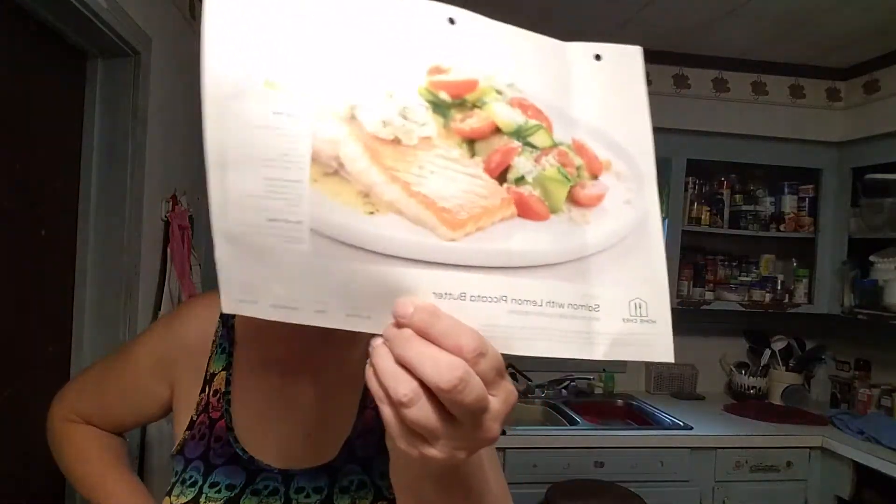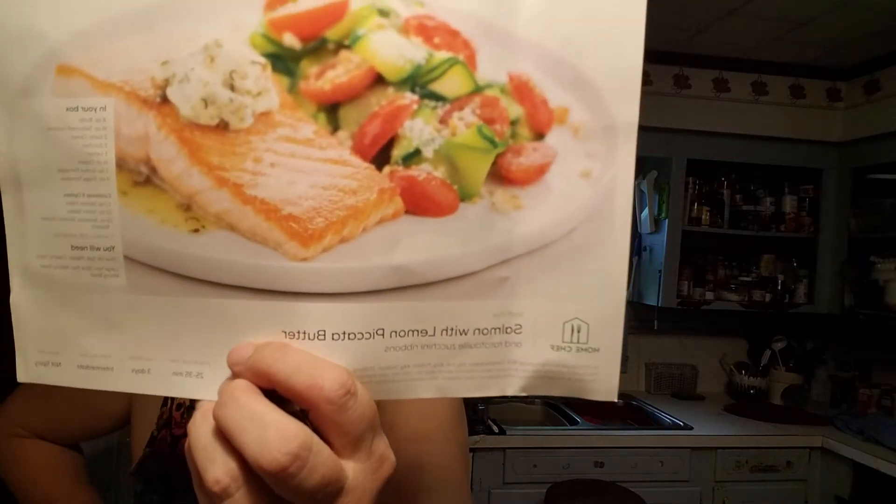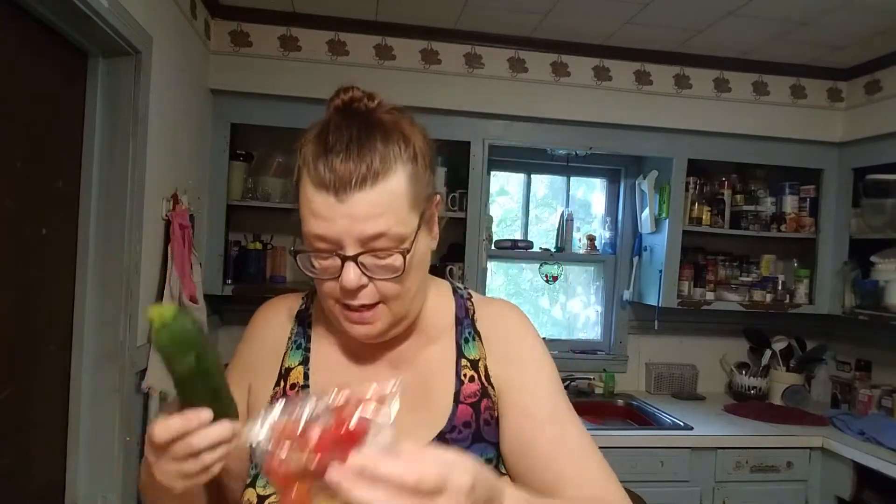Hello and welcome back to Roslyn's Kitchen. Tonight we're going to be making salmon with lemon piccata butter. For some reason I keep wanting to say chicken — don't ask me. So anyway, tonight we have salmon, zucchini and tomatoes, parmesan and capers, garlic, croutons, butter, and a lemon. So let us get going on this.